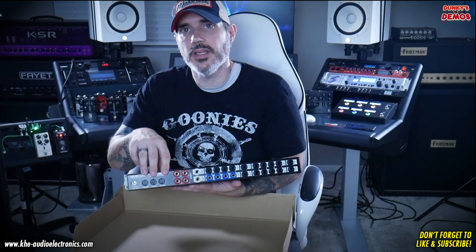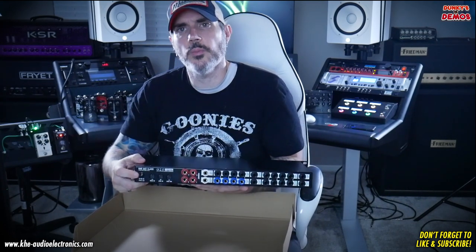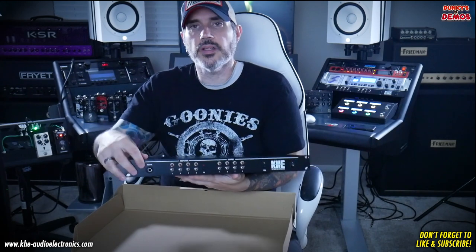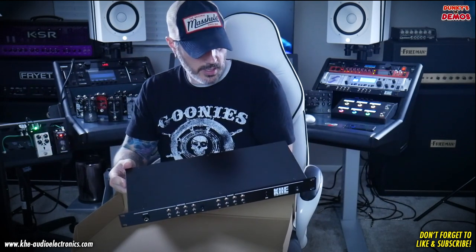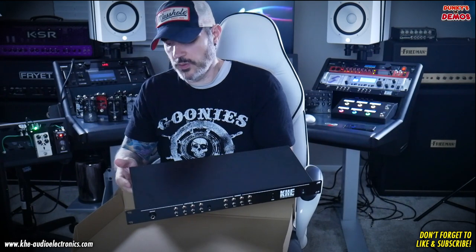You've got your MIDI controllers, MIDI in, controller in, controller out, and your power plug. Your guitar input is on the front, so running four cable method on this should be super simple setup, which we'll get into in the next video.